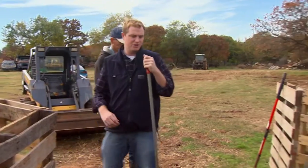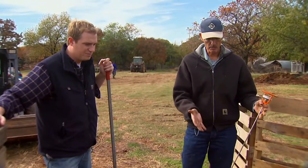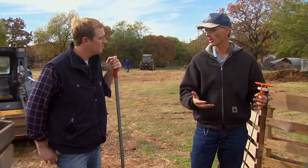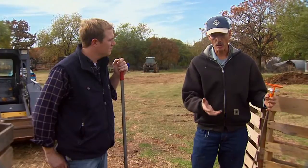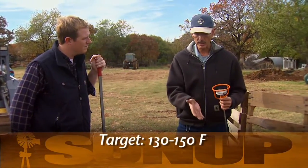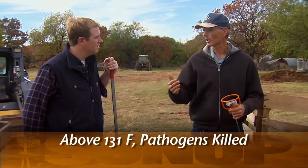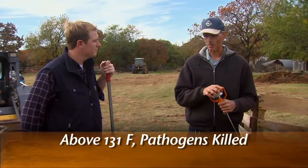If the bacteria are working, they're going to be creating a lot of heat. This type of composting is really a static aerobic pile — we want aerobic microorganisms working, those that require oxygen. They generate quite a bit of heat. If the moisture is down too much and there's no oxygen, anaerobic bacteria take over, and those are the ones that cause odors. Aerobic bacteria, if they're working, are going to get this pile up between 130 and 150 degrees Fahrenheit, and above 131 degrees Fahrenheit is where pathogens get killed.